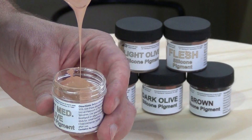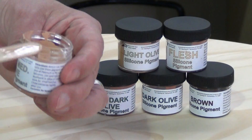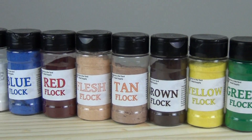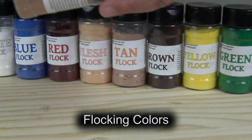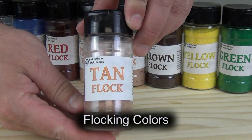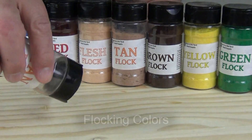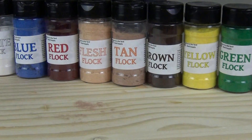A little bit of this goes a long way, and we now have seven standard flesh tones. Flocking is a really important detail if you're making hyper-realistic silicone skins. We supply flocking in a wide variety of colors, and it's important because it breaks up the flat look of just silicone pigment.